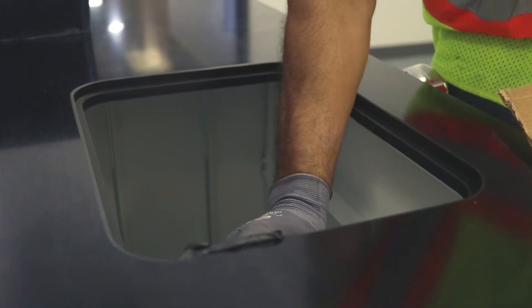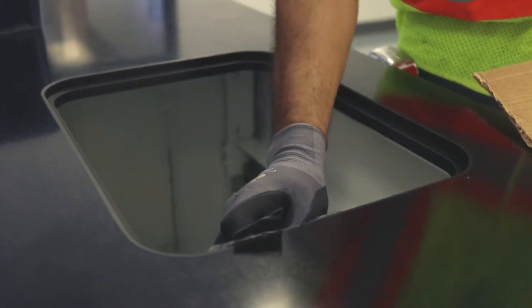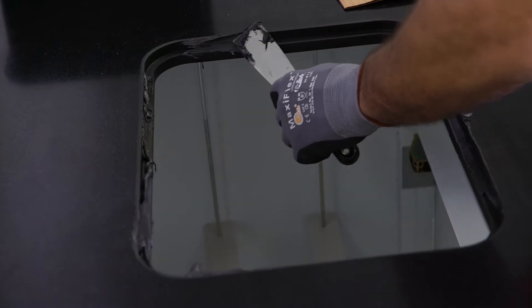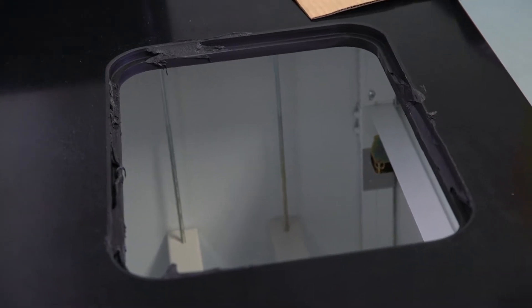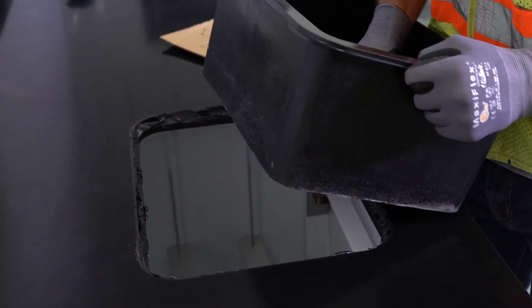Determine the correct amount of epoxy cement needed to achieve proper level to the adjacent surface. Use the putty knife to apply the epoxy cement to the recessed area of the drop-in sink cutout. A liberal amount is usually needed to properly install the sink. Drop the sink into the corresponding cutout.